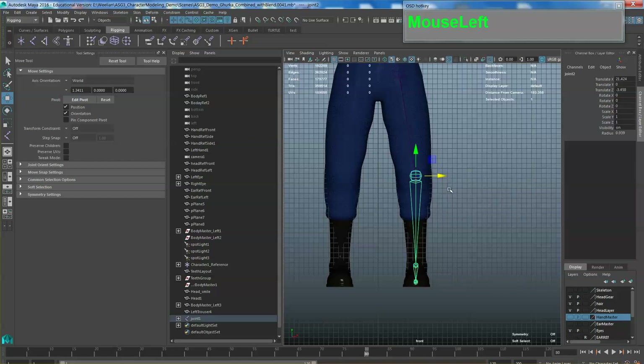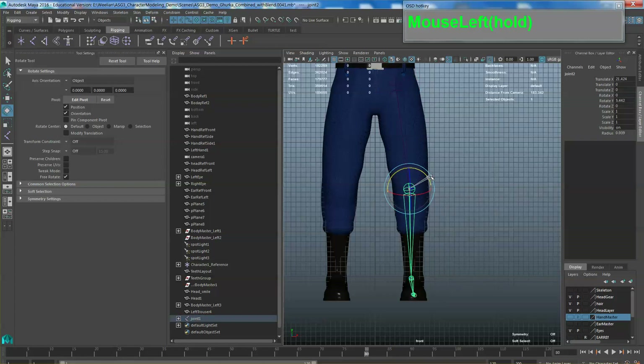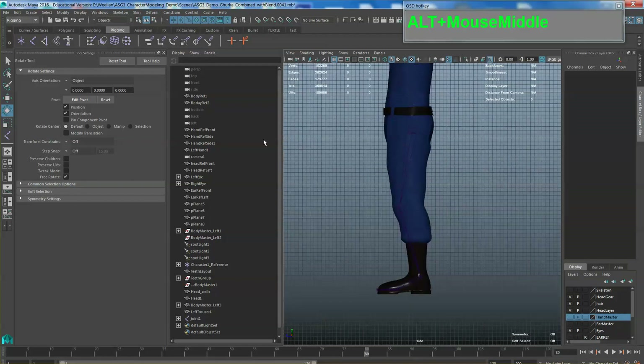You have another option: you could rotate the hip bone outward and then rotate the subsequent bone downward. But the problem with that is it might cause issues. Let me just try to make sure the joints will rotate properly after I apply an IK. So go to Skeleton > Create IK Handle, click the option box, and make sure you choose Rotate Plane Solver. Select the root and then select the ankle.